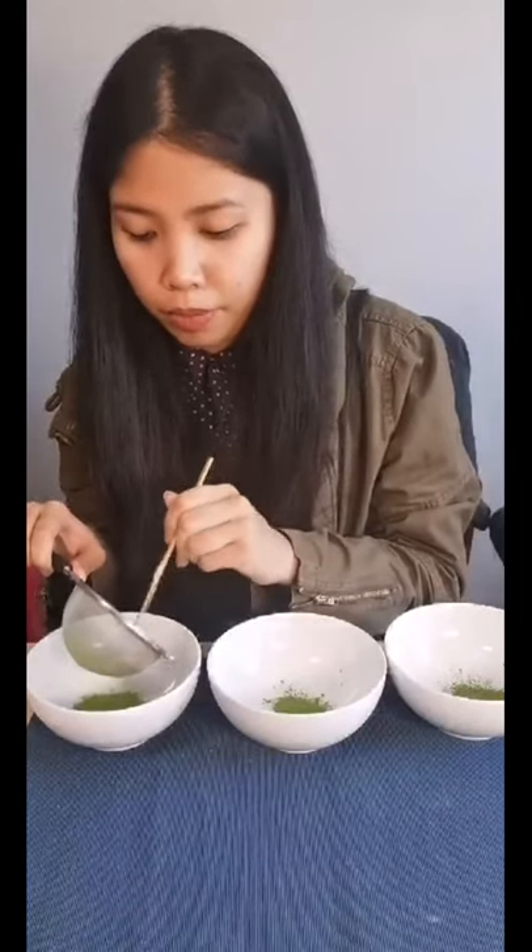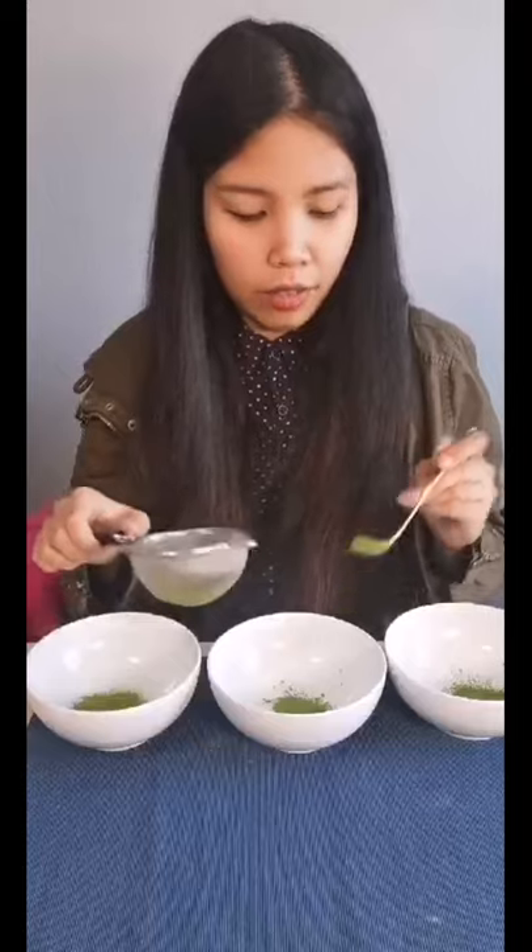Three bowls, one gram each of matcha in each bowl — actually got enough for one more test. I'm not going to preheat the bowls. As long as you're running these experiments, if you're going to preheat one, preheat all of them; if you're not going to preheat any, don't preheat any. All that stuff your chemistry teacher taught you — my chemistry teacher was very disappointed in me because I spent most of chemistry sitting next to my crush and copying their homework.